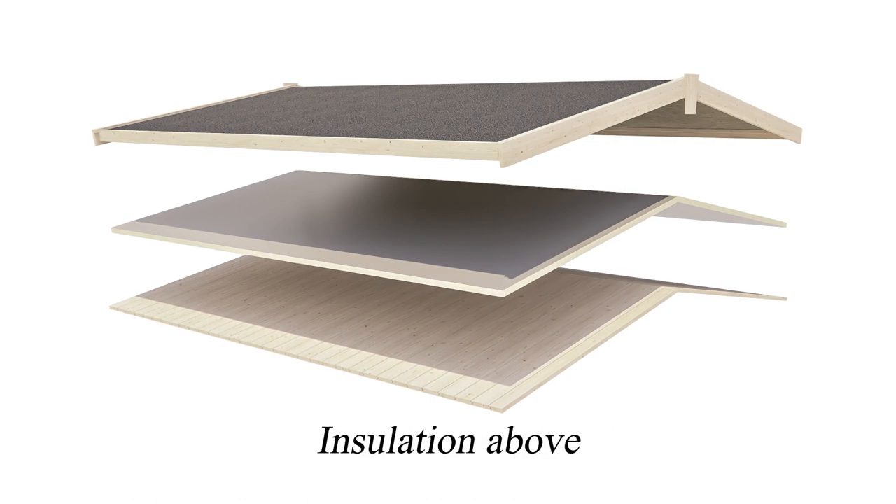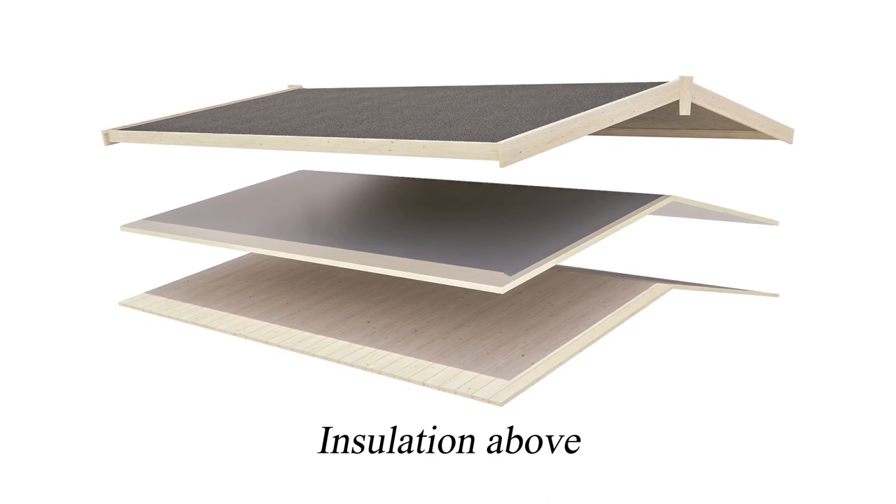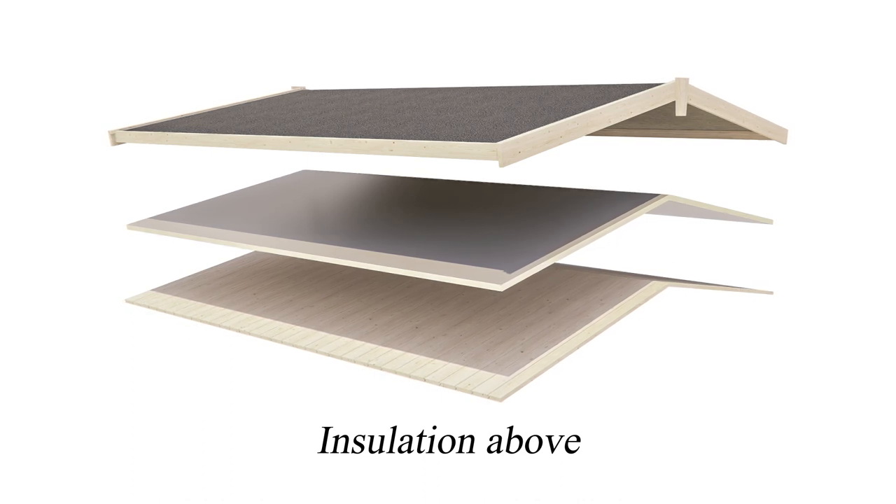Warm air rises, but the Warmer Log's design stops that from going to waste. Thanks to the fully insulated roof with 60mm of polyurethane insulation material above your head, it helps to prevent unwanted heat loss and makes it easier to keep your building at the perfect temperature.